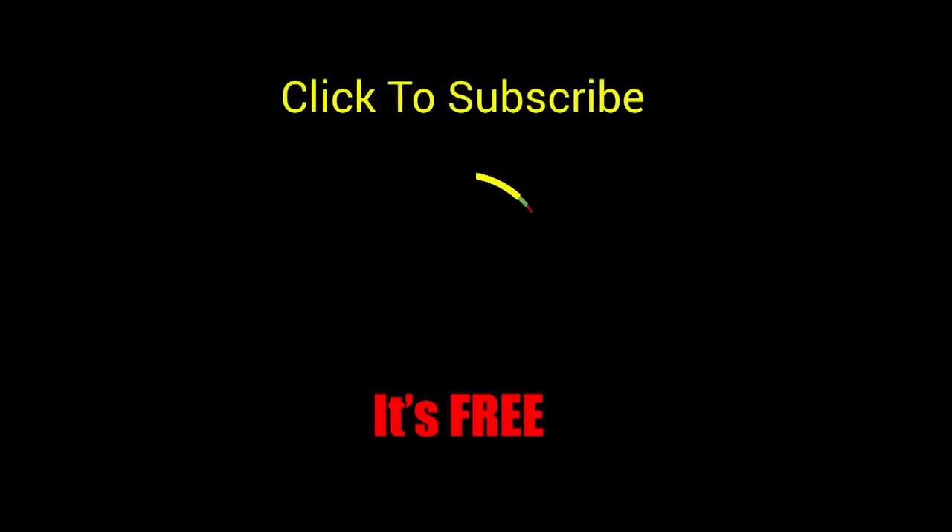Bye bye for now. Thank you for watching the Toy Genie channel. If you like this video, be sure to give it a thumbs up — that lets me know to make more videos just like this for you. Click or tap on this video to watch it, click or tap to subscribe — it's free, plus you get to see my latest videos. And until next time, be happy and keep smiling.